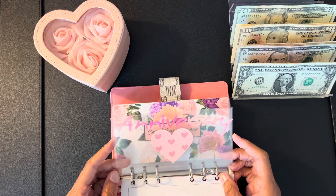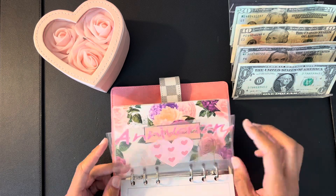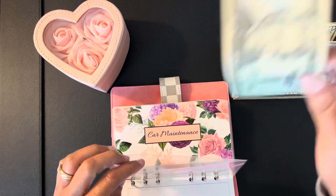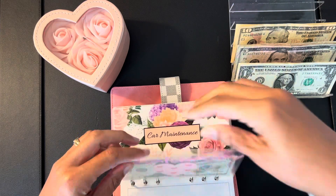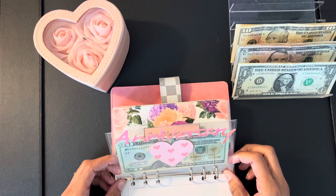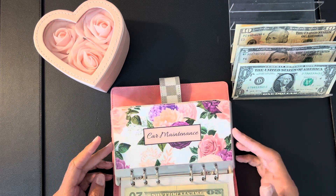This is a new envelope I found and I said I was going to start it for me and Kevin's anniversary. We're going to start that off with $20. Our anniversary is December 1st so we don't have a whole lot of time and I want to do something nice. I don't have a tracker for this one — maybe I'll make one.